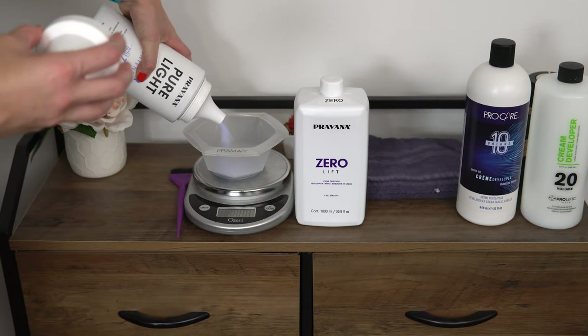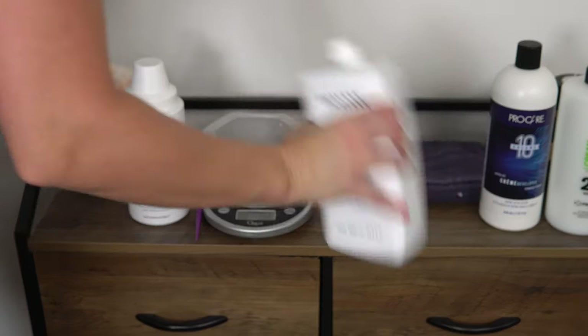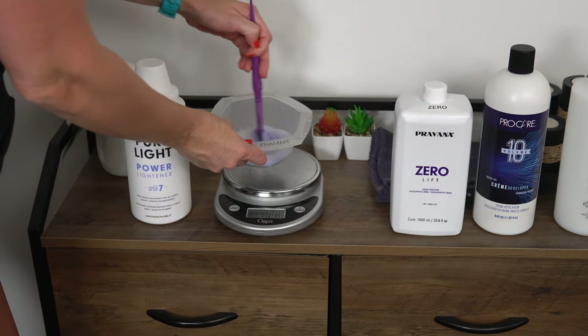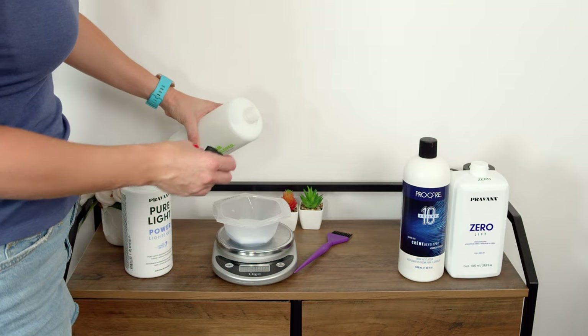If my client is wanting a max coverage full foil, I like to start off with a five volume or ten volume in the back. If I start with a ten volume for the back, my sides I will bump up to a fifteen volume, and then end with a twenty volume in my last section.